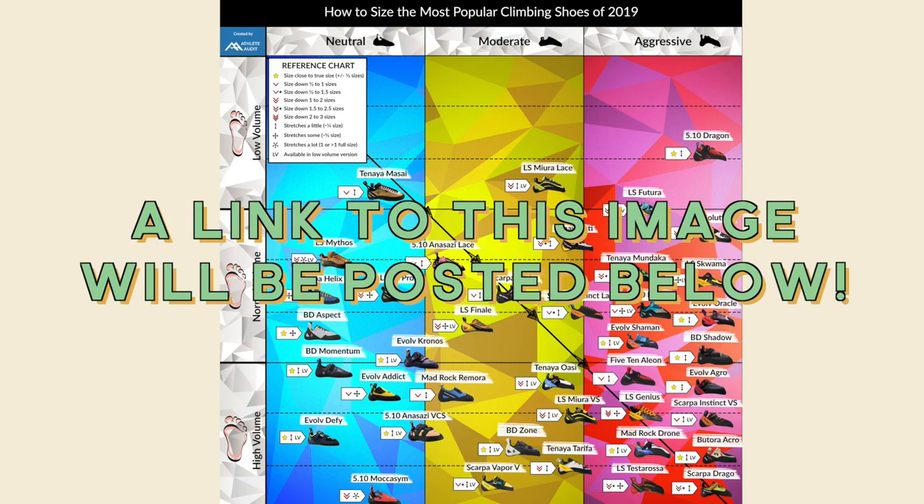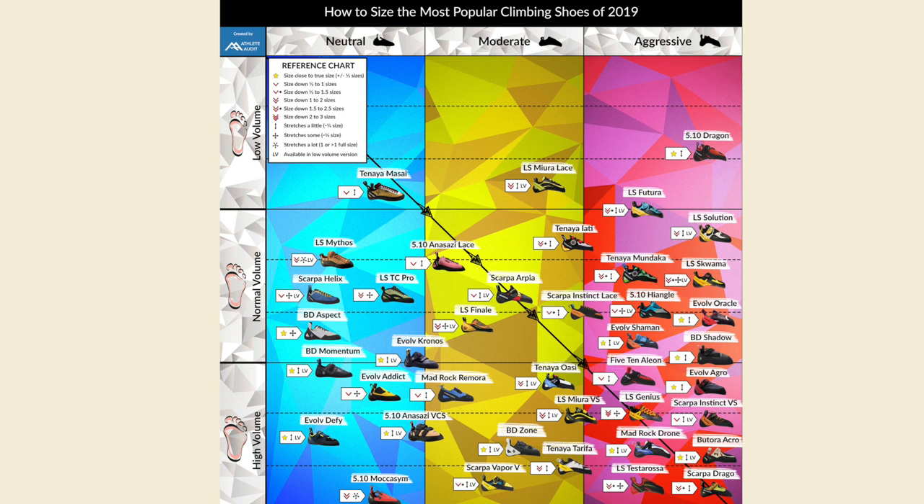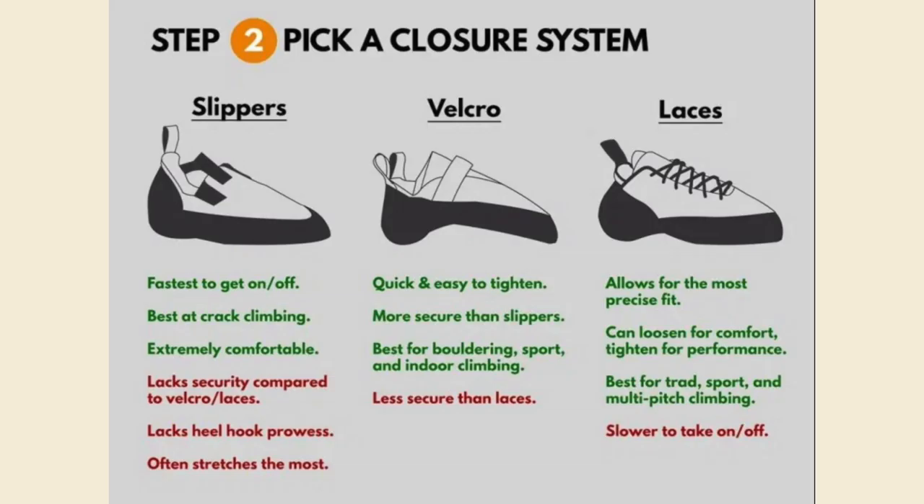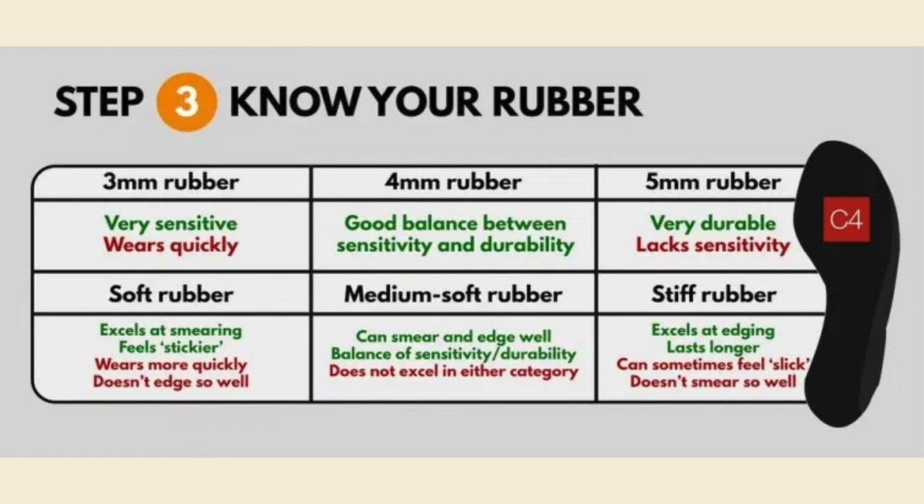I found a diagram online that, from my limited knowledge of shoes, I think is pretty accurate — let me know if you wear one of those shoes and whether you agree. There are so many different variables to consider when buying a shoe. Another helpful diagram describes all the variables. One thing that's a little confusing is it looks like types of rubber and thickness of rubber are dependent on each other, but I would consider those two rows to be independent — you can have soft and hard rubber of different thicknesses.